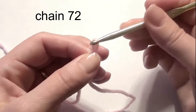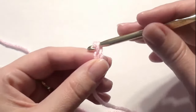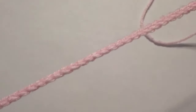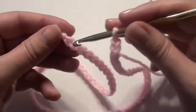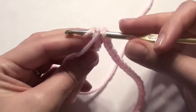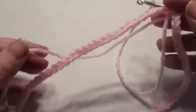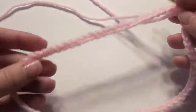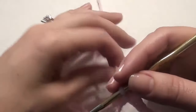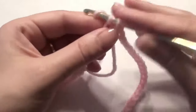Starting with a chain, I'm going all the way to 72. You're going to take the chain and connect the ends with a slip stitch. Now place it around your child's neck and check that it sits comfortably around the shoulders and collarbone. Then continue on with single crochets, just single crochet all the way around.